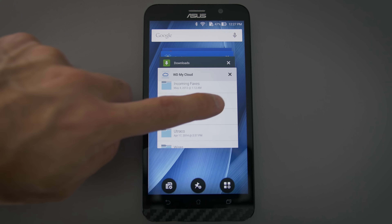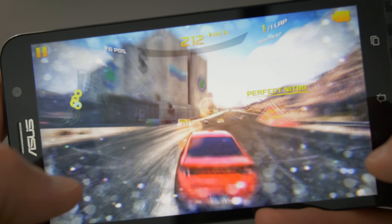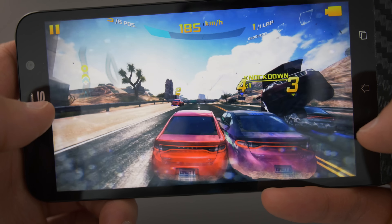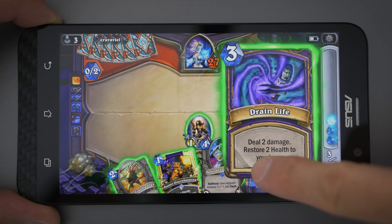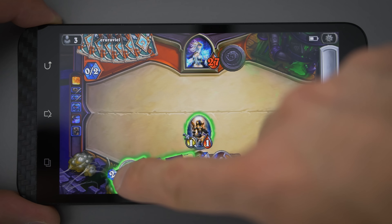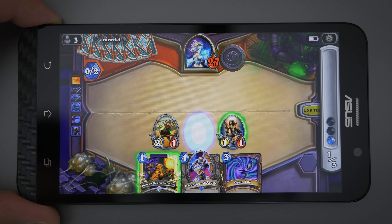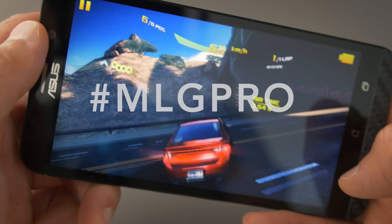Sadly it's still running Android Lollipop 5.0 — ASUS is kind of slow pushing out Android updates — but performance is really good. There's no real lag or stutter in any of the Google apps and everything just feels snappy. Asphalt 8 is a demanding game, and even though I'm running the lower spec version of this phone with just 2GB of RAM, everything is really fluid and significantly snappier than the Moto G. Hearthstone also runs noticeably better on this phone — animations are smoother and the interface is a lot snappier. Overall the performance is surprisingly good at this price point, and demanding games aren't the problem at all.